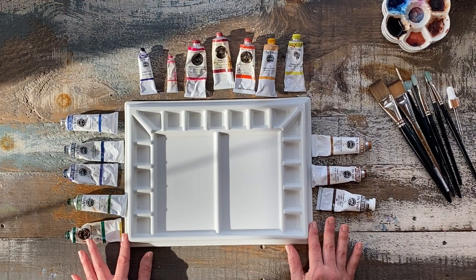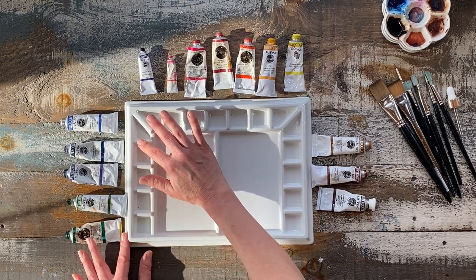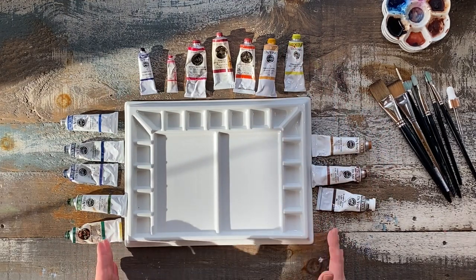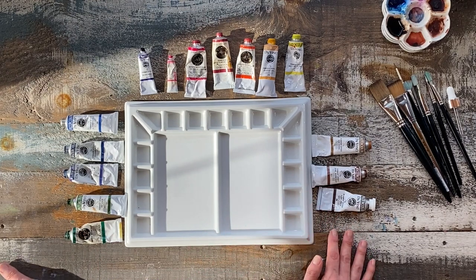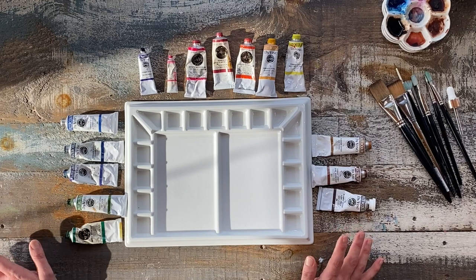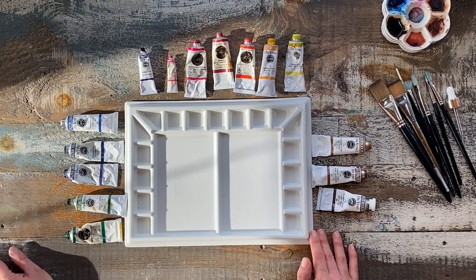It's really important to choose palettes that have really deep wells and enough wells to accommodate the same number of pigments, or even more wells if possible. These are all artist grade paints, but of course if you're starting out you may want to just stick with student brands. The ones I would recommend are all linked below in the description.